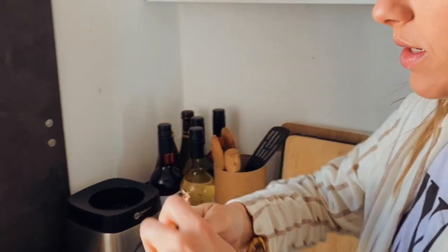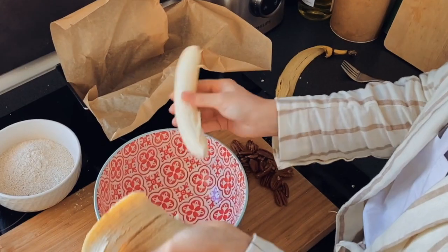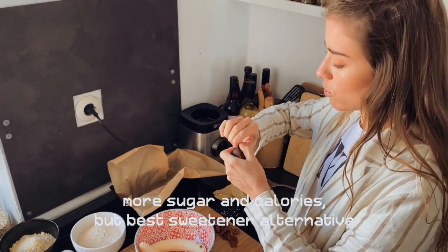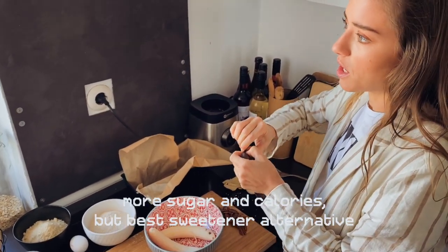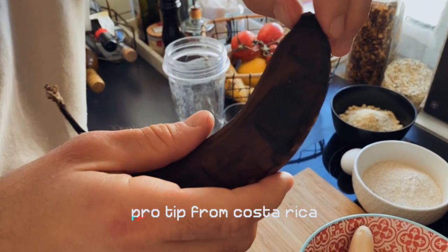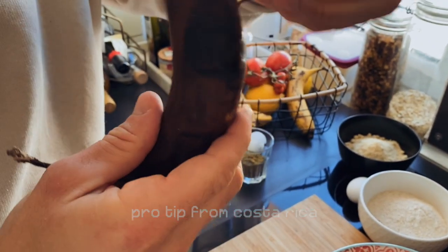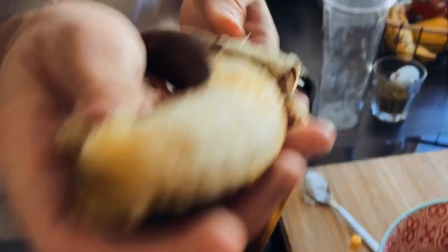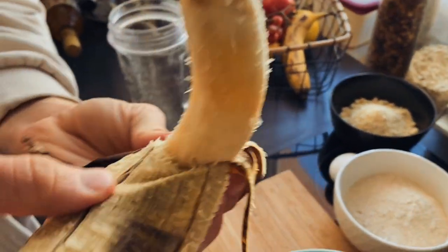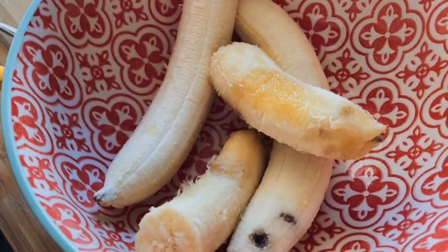And now the first thing we're gonna do is smash the bananas. Bananas, if they get old, they have more sugar and also more calories. Still, it's the healthiest version to consume sweet stuff. The monkeys open the bananas like this — another tip from Costa Rica. Look, it looked rough from the outside, but from the inside it's still good. That's gonna be so sweet, you can see it already.